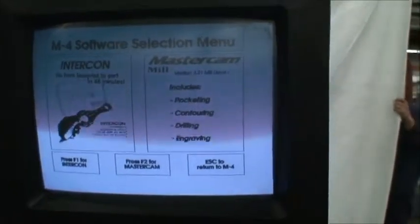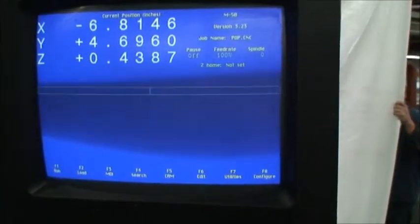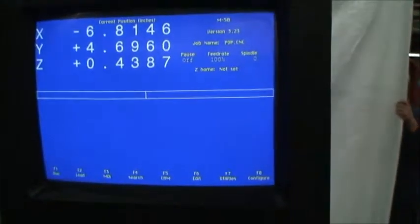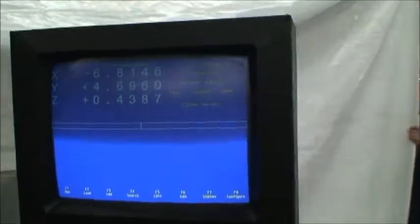The control is a PC-based control. There's a three-and-a-quarter inch floppy — could probably be updated at some point. So we'll go ahead and do some motions.